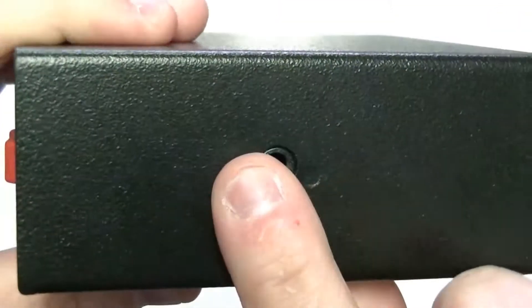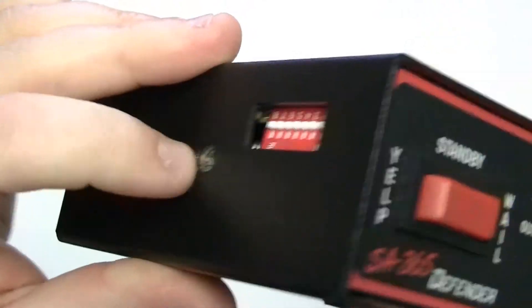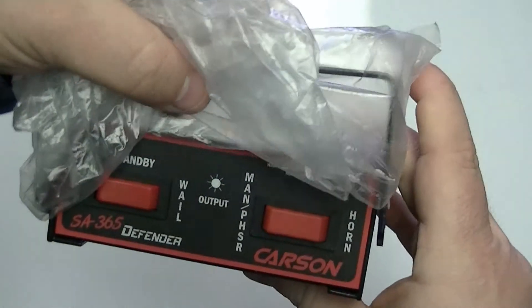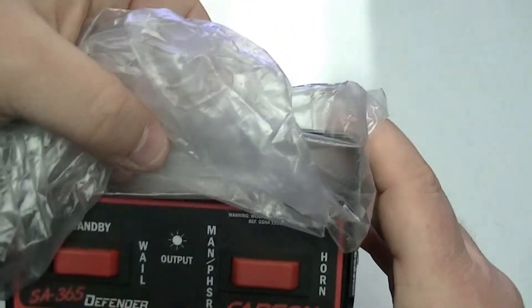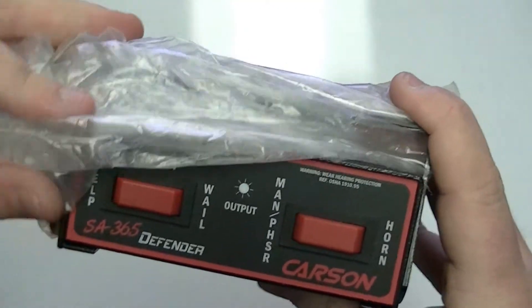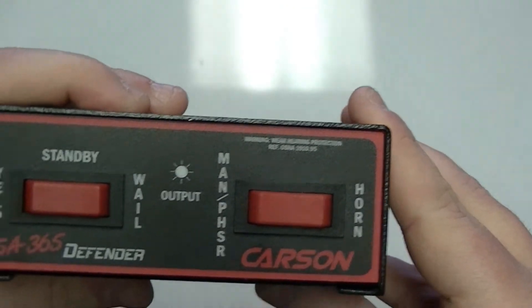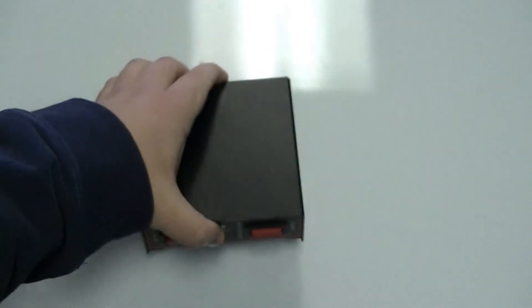Your screw holes on the side — this side and this side — are for your bail bracket, which is right here in the package still. It would just go right over top of your siren, and then you're able to mount the siren underneath your dash. This can also be mounted in a center console too, if you have one. It is very, very small and very compact.